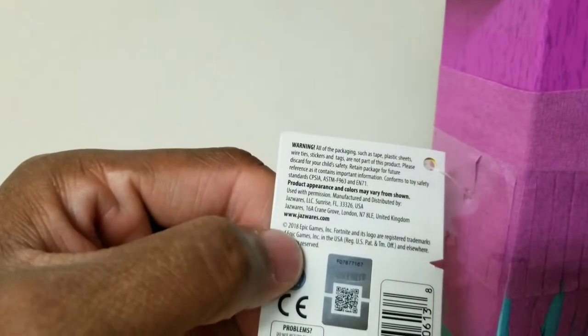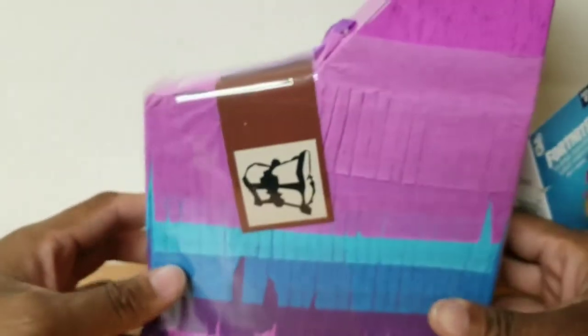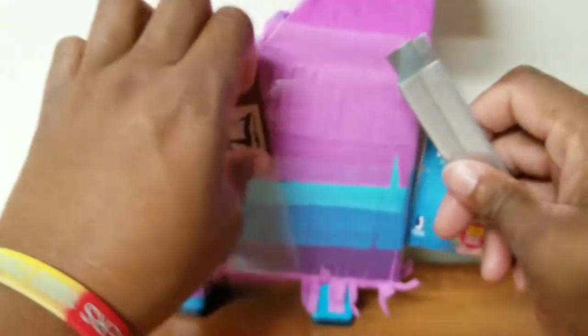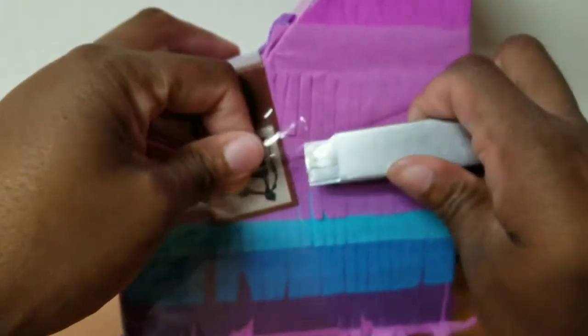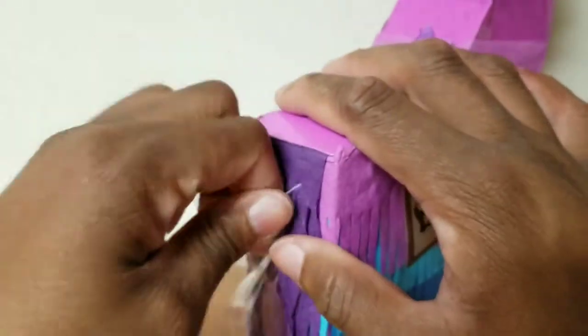I needed three figures: Rushlord, Raven, and Jonesy. I was going to post online like, where can I find those figures? I'd heard rumblings of a piñata but I didn't know. I found this in Walmart. I could have bought it that day but I wasn't in there for that, so I was like I'll come back. The next day was payday, so I bought it on payday.